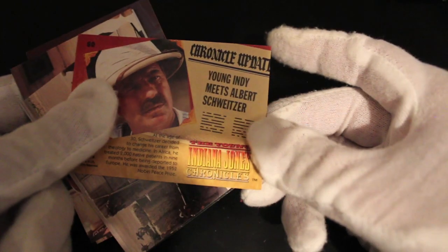So I believe that's Albert Schweitzer, is that his name? Yeah. Historical. Albert Schweitzer. There you go.